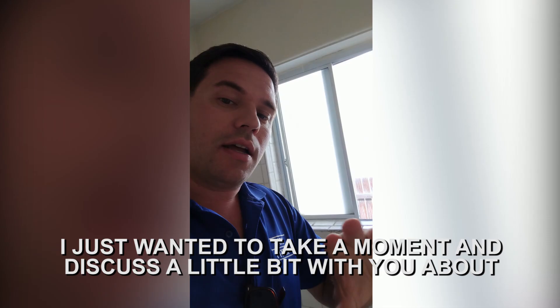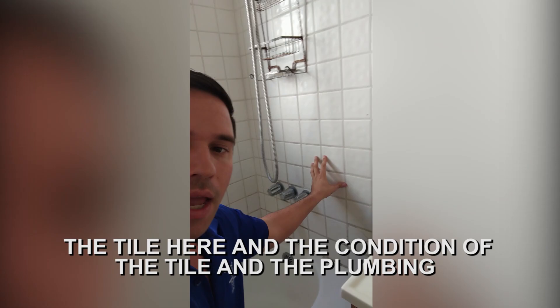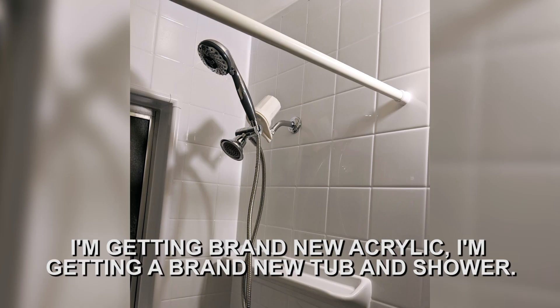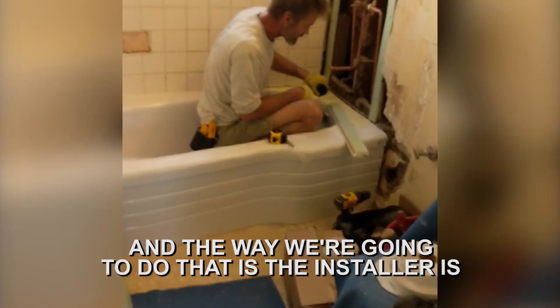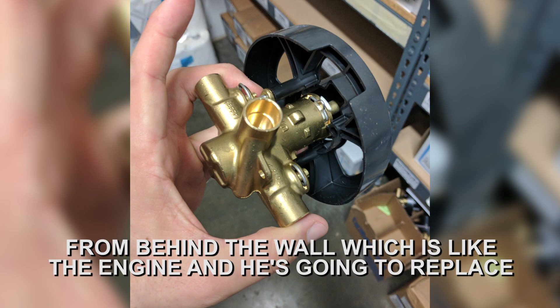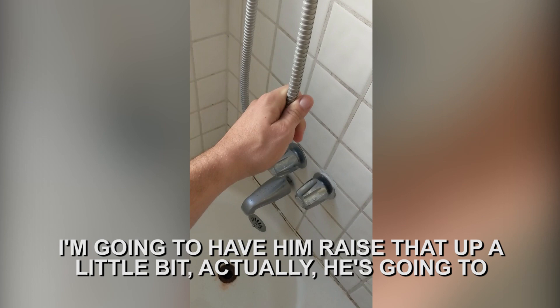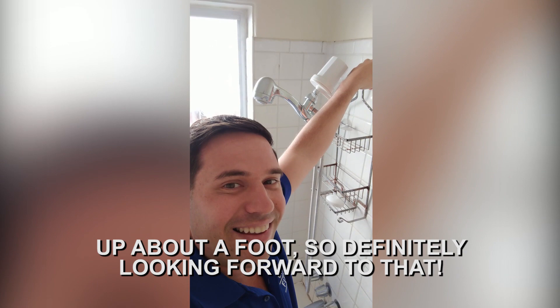I want to take a moment to discuss the tile we're looking at here, the condition of the tile, and the plumbing behind the wall. I want to update this plumbing — I'm getting brand new acrylic, a brand new tub and shower, so I want to update the plumbing that goes with it. The installer is going to remove certain sections of tile, remove all the pipes and the valve from behind the wall — which is like the engine — and replace these three handles with a single function valve and one shower lever. He's going to replace the tub spout, and we're also going to replace the shower head and shower arm, and actually move it up about a foot.